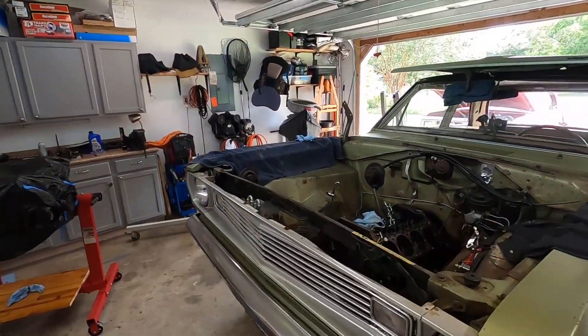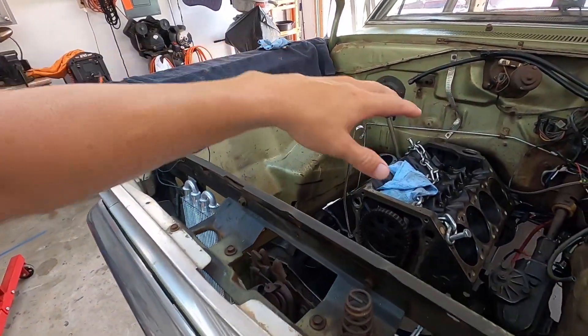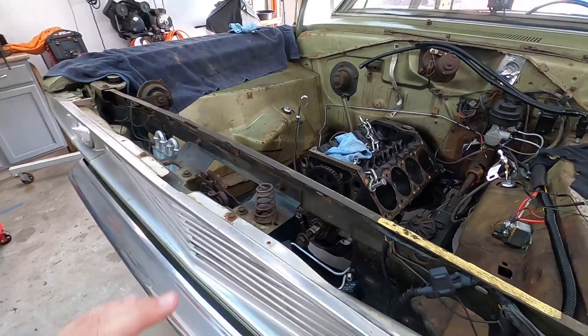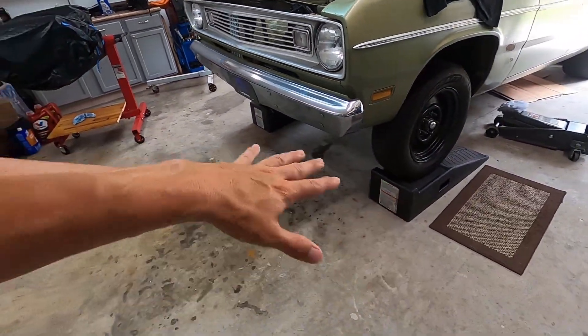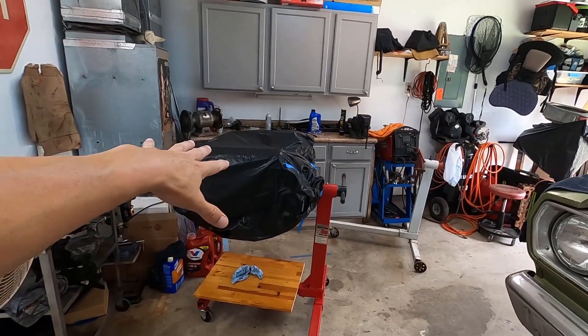Welcome back to the channel. As you can see I have the Valiant sitting here with a chain on it, about to pull the engine out. Since the last video I went ahead and unbolted everything except for two bell housing bolts - motor mounts are loose, flex plate's loose, everything's loose. Went ahead and jacked it up and put it on these ramps so I had plenty of room underneath without jack stands in the way.